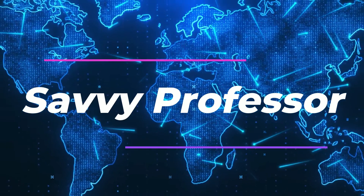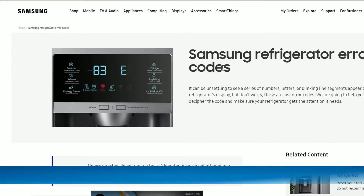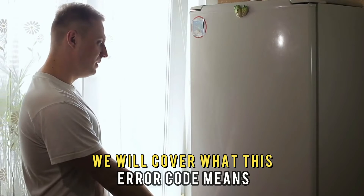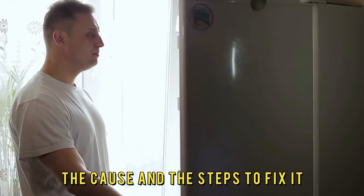Hey guys, this is Charlie from The Savvy Professor. In today's video, we will discuss the Samsung Refrigerator Error Code 21E. We will cover what this error code means, the cause, and the steps to fix it.